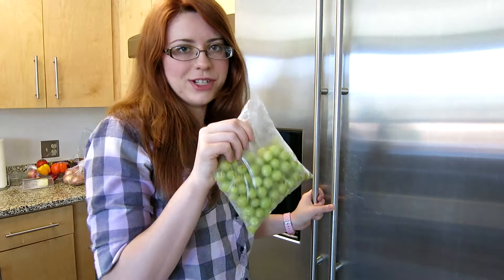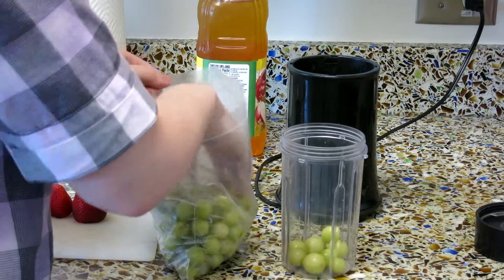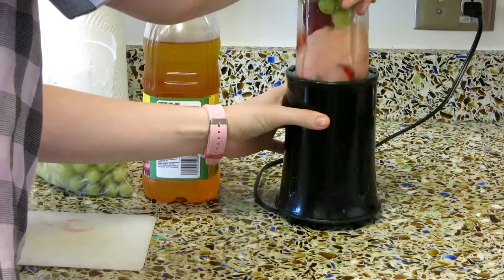For a quick healthy snack, throw some grapes in a bag and put them in the freezer. Wait about an hour, then throw them in the blender along with your favorite fruit and juices.